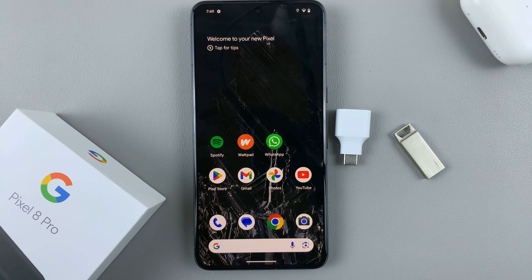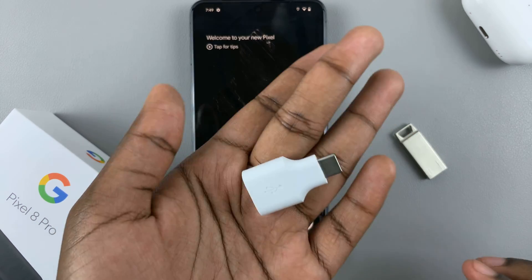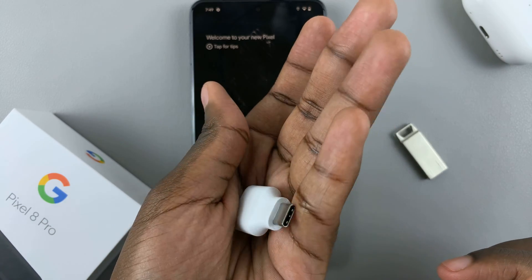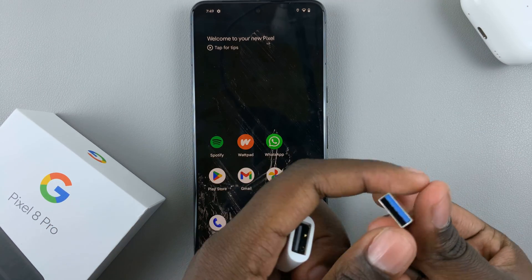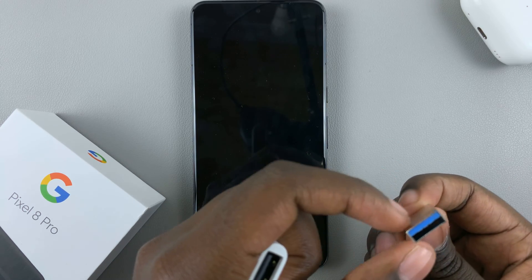In today's video, I'll be showing you how to connect a flash drive to your Google Pixel 8. When you are unboxing your phone, you should have noticed that the Google Pixel 8 comes with a USB Type A to Type C adapter. This makes it easy for when you're connecting flash drives or any external storage that is Type A and not Type C.